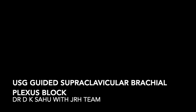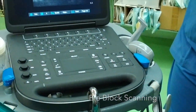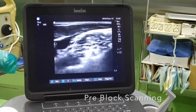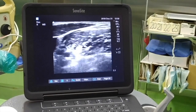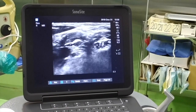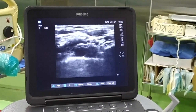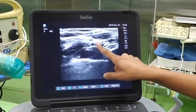Hello everyone, I am demonstrating here a supraclavicular brachial plexus block, ultrasound guided. We should start scanning from medial to lateral — thyroid, carotid artery, IJV — and we should identify the sternocleidomastoid muscle, then the anterior scalene muscle and medial scalene. In between there is the brachial plexus, with roots converging behind the subclavian artery.